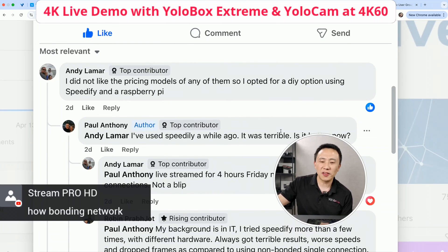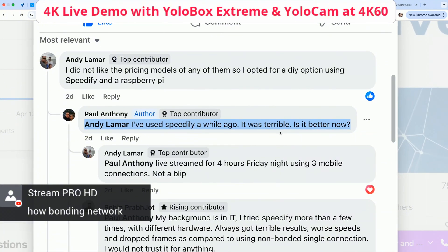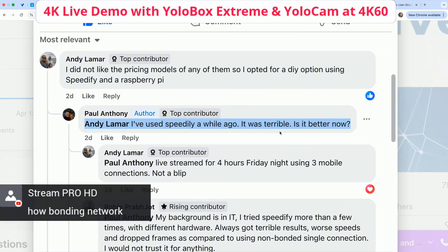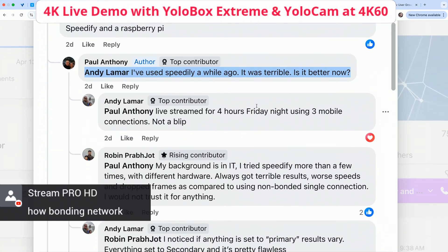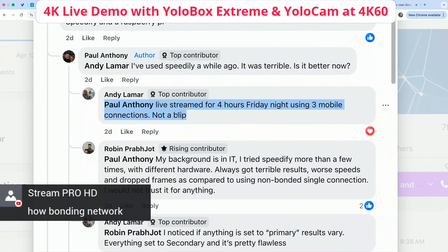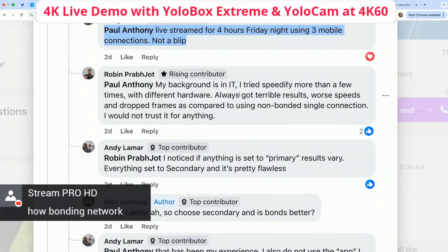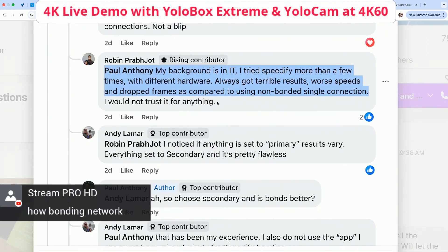That's the feedback I've been hearing since we launched network bonding. A lot of serious streamers don't like Speedify — I'm not sure exactly what makes it terrible, but it seems to be consistent feedback from many users. Still, some people say they have had a good product experience with it. Another user said they've trusted Speedify more than a few times and always got terrible results, and that Speedify's worst performance drops compared to a non-bonded single connection. Our engineering team's evaluation when we built the YoloLive bonding was the same conclusion.